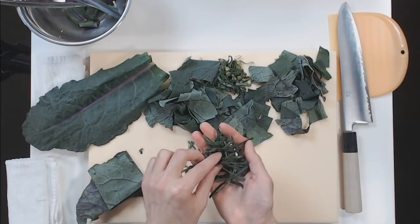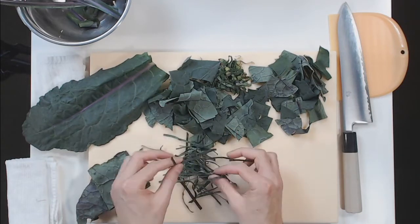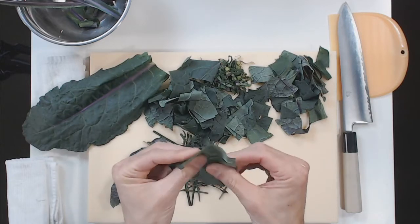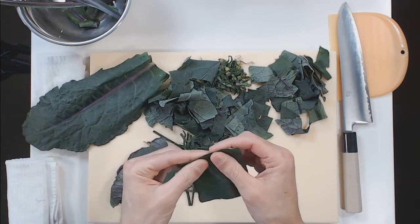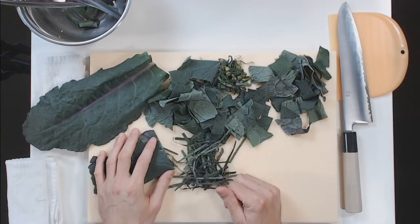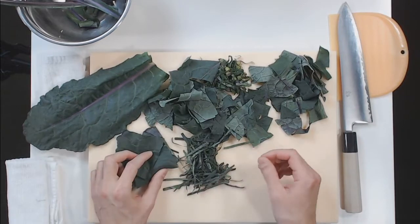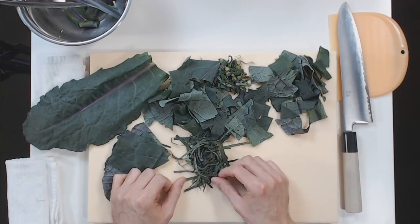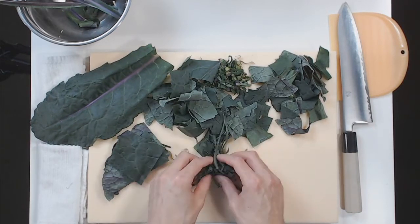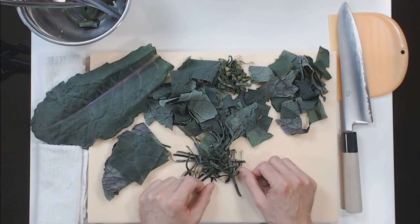I have heard that if you salt and olive oil it and sort of massage it for a while, or let it sit, it does start to break down some of that. This kale is actually early in the season — it's still pretty supple. If I was going to do a raw salad, then something like this would be okay. But especially later in the season, or other varieties that aren't quite as tender in the leaves, it's not my favorite thing to have it raw. But if I was going to, I would probably do this and then maybe massage it with oil a little bit and see if I can break down some of those tougher kale fibers.